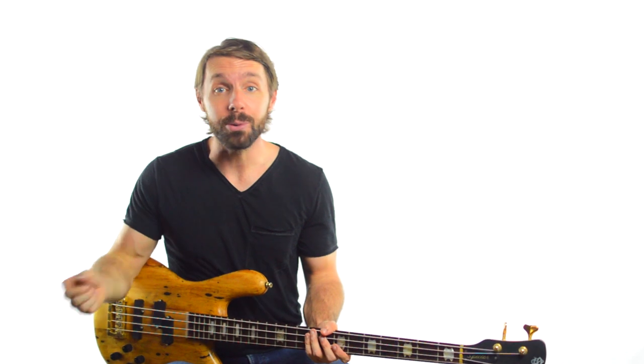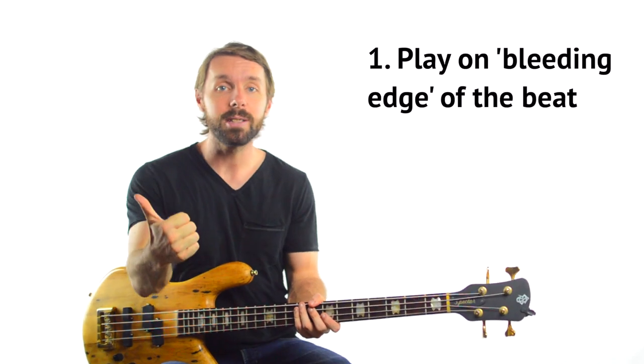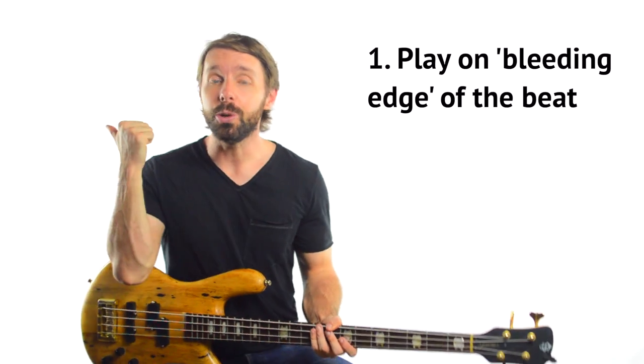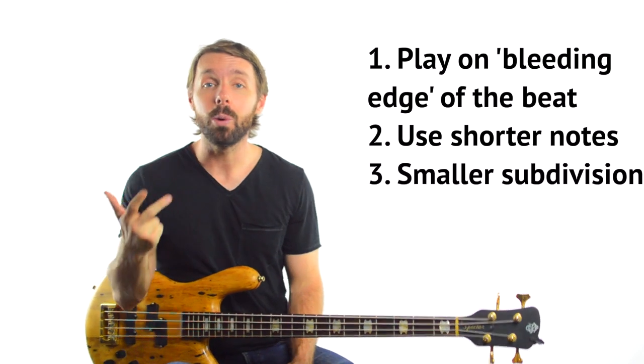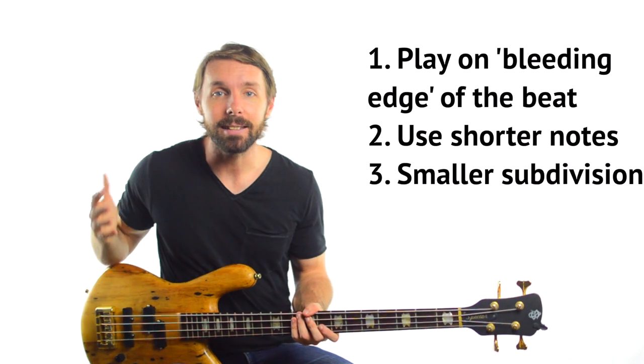This one line is like a microcosm of Jack Bruce's unrelenting rhythm — he is really pushing on the groove the whole time he's playing. So if you want to sound more like Jack Bruce, do these three things: push on the time a little bit and lean forward; use shorter notes most of the time; and play either strings of offbeats or add in small subdivisions into the lines you're playing.